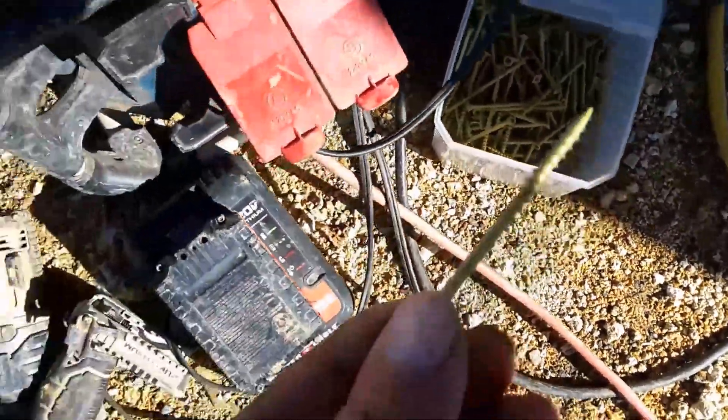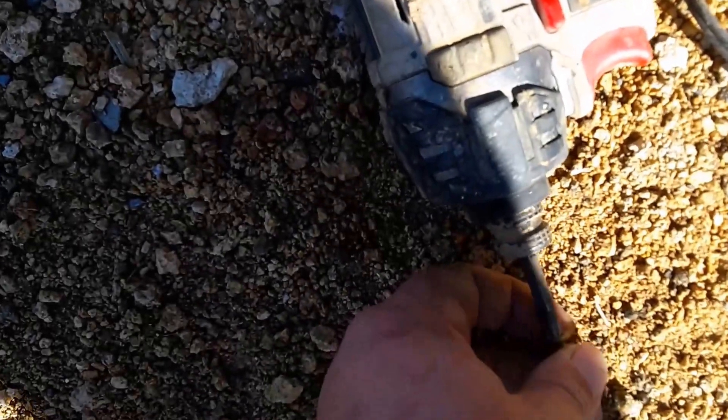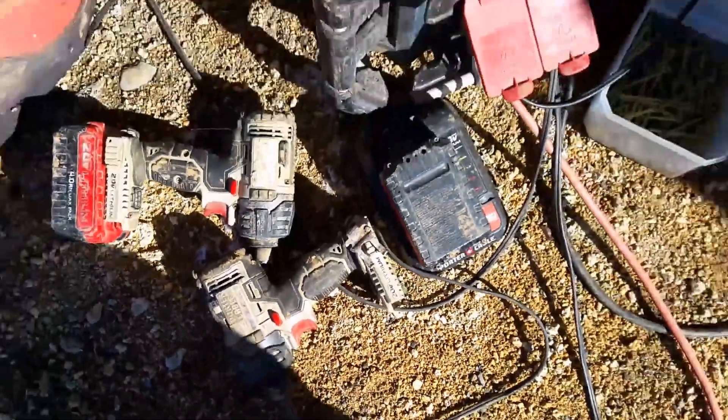Here's what we got here. We got these little 3-inch screws with a torx drive on the head and these little impact drivers. They hold the screws really well — just hammer them right in without any help.